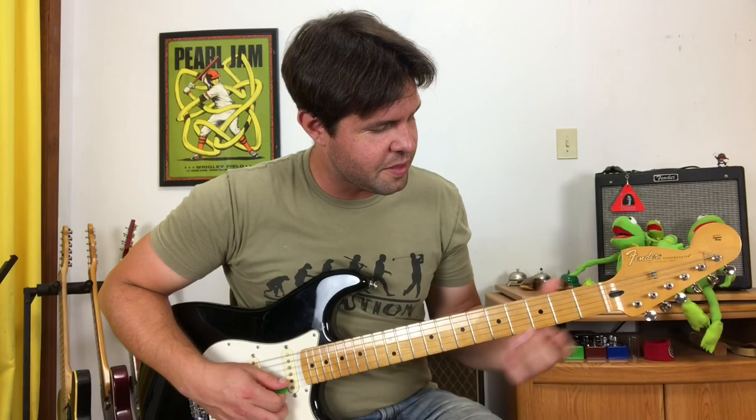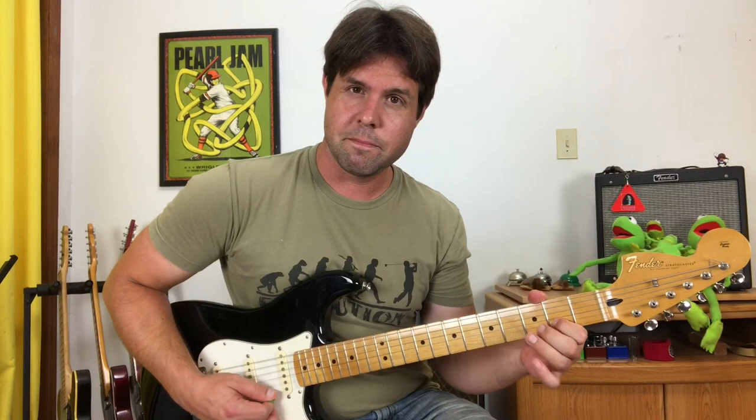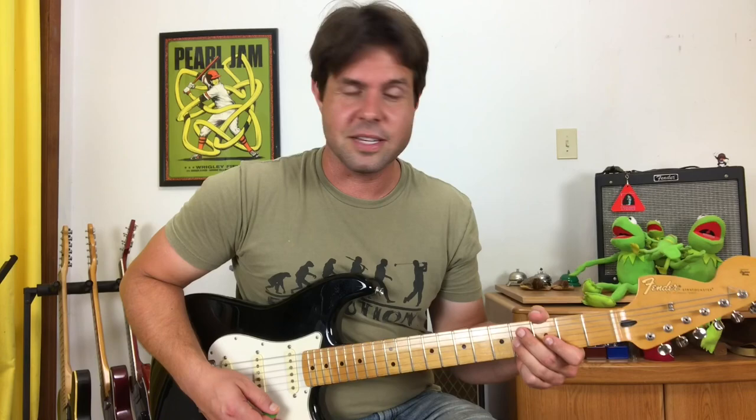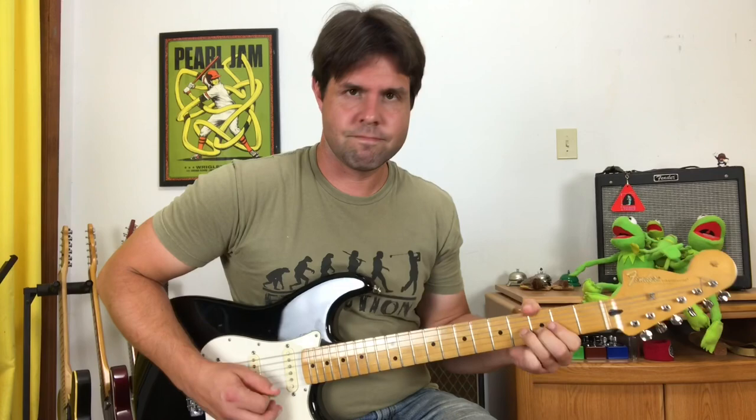Then you're going to do the same thing on the B string third fret, then play the B string second fret, then play B5 and bend it, release to open, and then G4 — which is the same note as that B release to open — and then G2. The name of the game is messy here, so slop away.